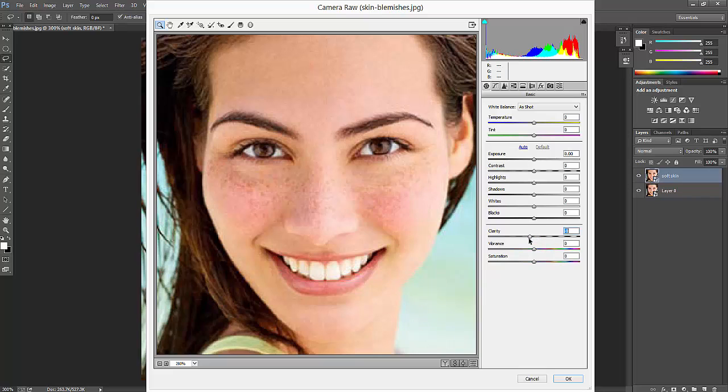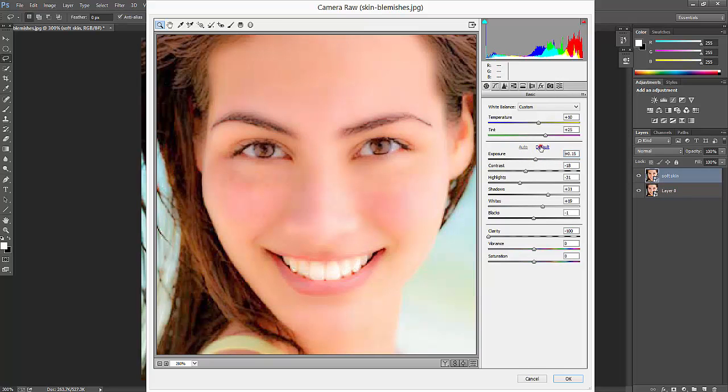In Camera Raw, I'm going to brighten this image and adjust the clarity. See — the patches are now gone, the skin looks fantastic. No patches now, she's already soft. I'll adjust the contrast and radius, making sure it's not overexposed. This looks fine, so I'll click OK.